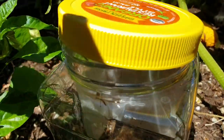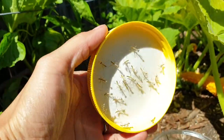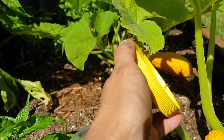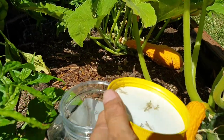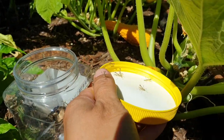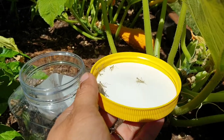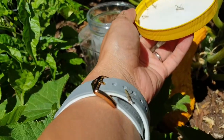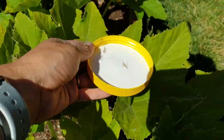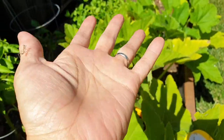Let's open up the lid — look at all these baby praying mantises everywhere! We're gonna try to release them. Come on little guys, go! Run, run. Okay, you guys are running the wrong way — you need to get off my hand. Okay, shaking you guys off.